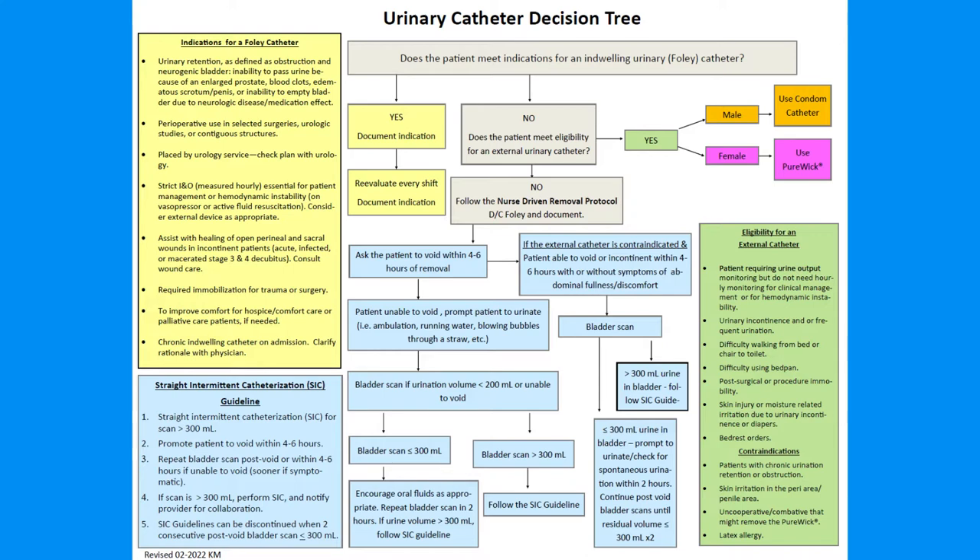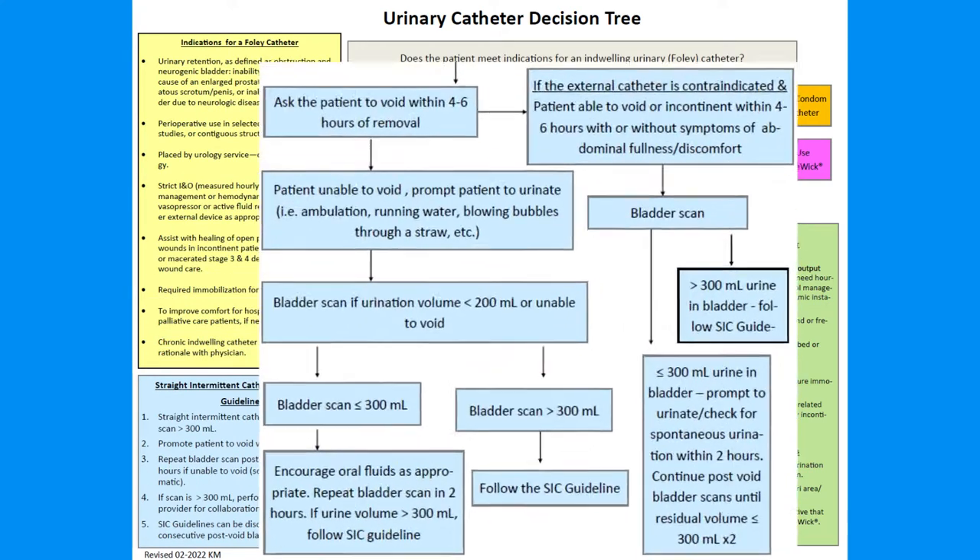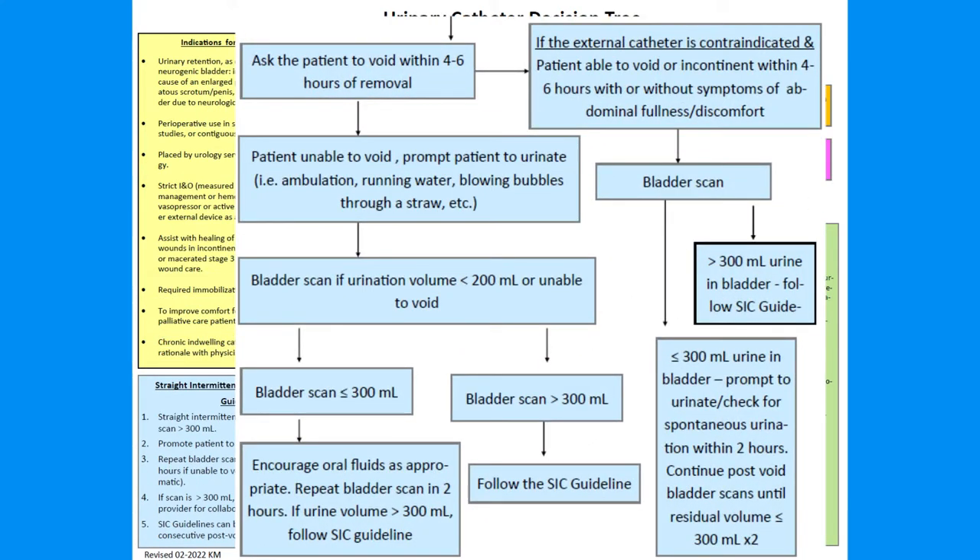By reviewing the Urine Catheter Decision Tree, which is available on the units and through Policy Manager, you can easily view the Straight Intermittent Catheterization, or SIC, guidelines. After removal of a Foley catheter, if a patient is unable to void within four to six hours and bladder scans reveal retention of greater than 300 mL of urine, it is appropriate for the nurse to initiate the use of intermittent straight catheterization to relieve retention.